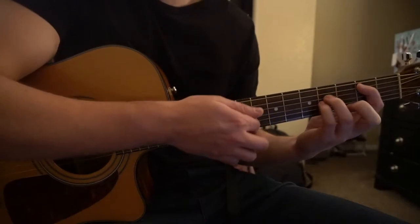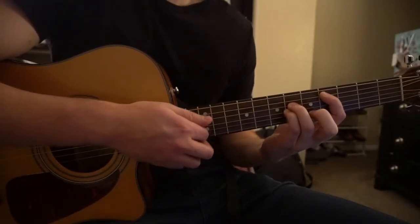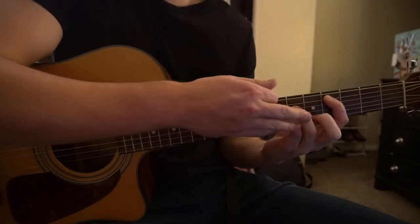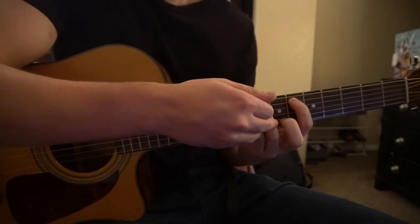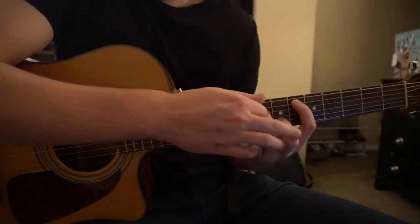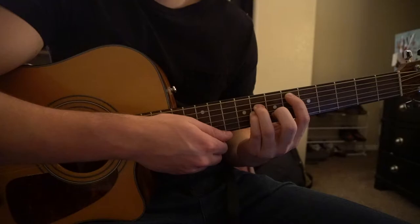Those are the two main chords used throughout the song. If we shift that same shape up, we have our C sharp 5 chord — you're on the fourth fret with your index now, and these two fingers are on the sixth fret. Then if you shift up to the sixth fret with your index finger, your pinky and ring finger are on the eighth, and if you add your middle finger to the seventh fret of the B string, that's your D sharp minor.